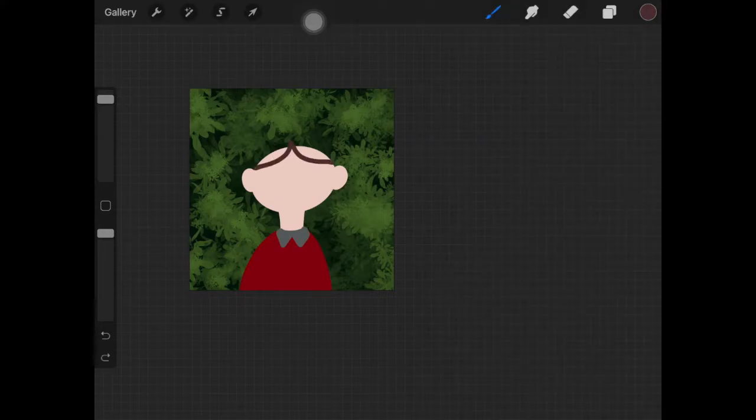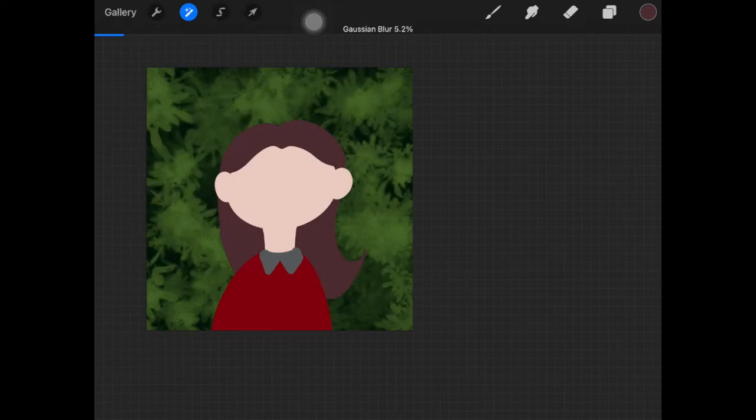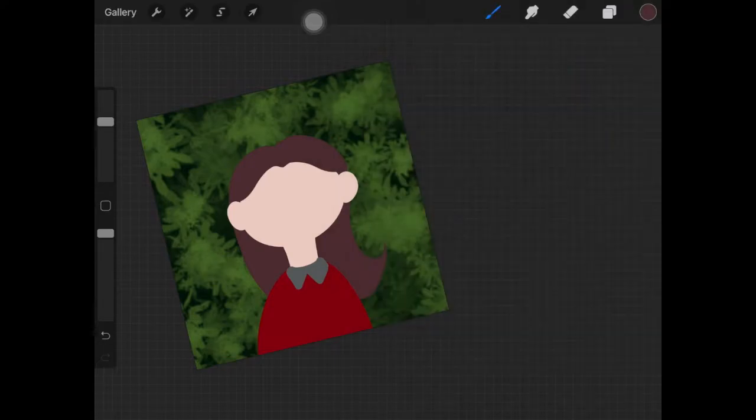I basically created different shapes — one for the face, ears, neck, clothes, hair, and everything of that sort — and went ahead and filled those up as the first step. As you can see, I'm also adding Gaussian blur to the background as usual.